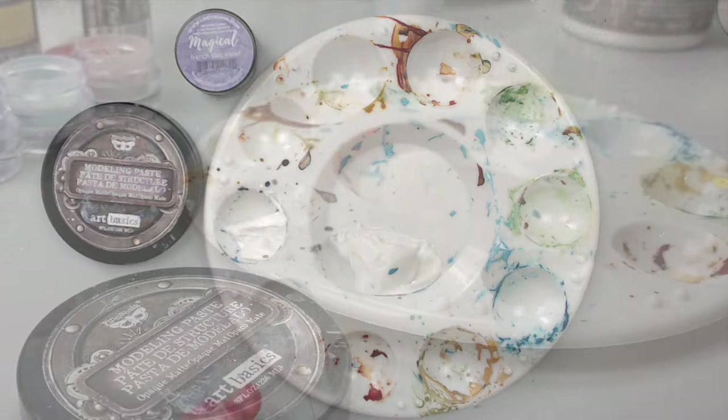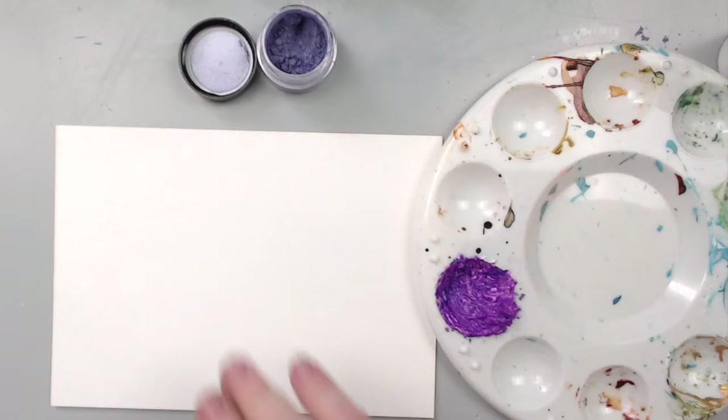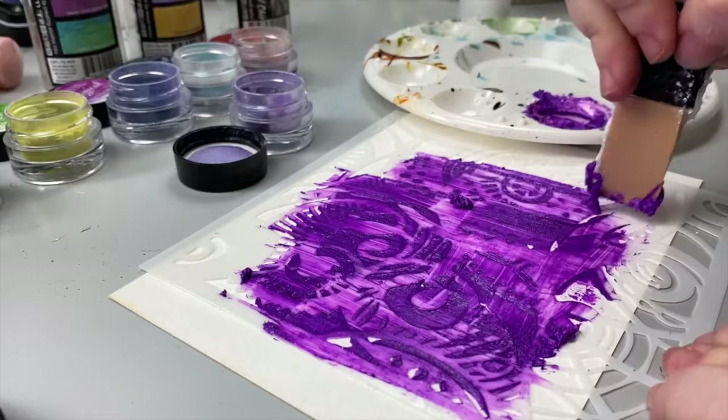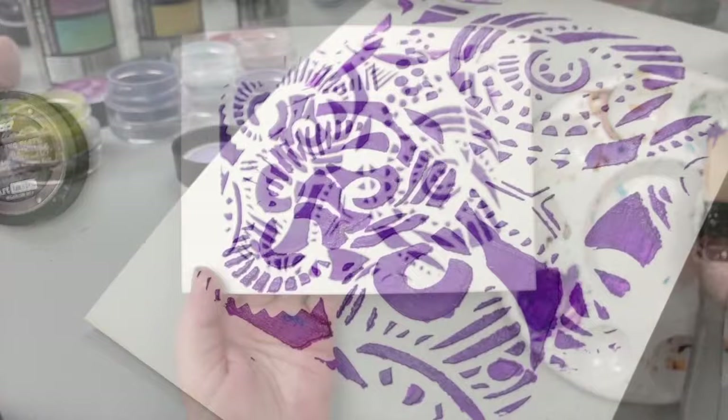Technique number four: following the third technique, you can mix the magicals with modeling or texture paste to create a colorful medium to use with stencils. Mix it the same way as before with the gesso and store it for later use in an airtight container. Then use it with a stencil the same way you would use any modeling or texture paste. Look at the purple — isn't it so bright and beautiful? It creates a beautiful colorful 3D effect.